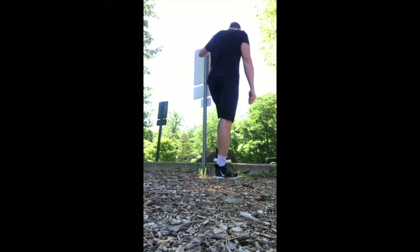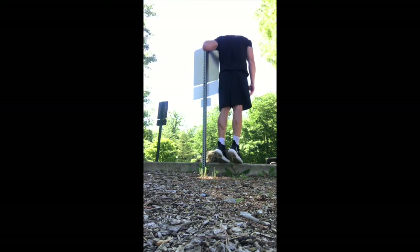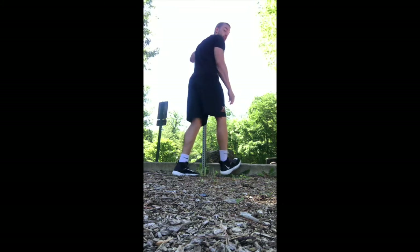This next one is calf raises. I'm going to demonstrate right over here on the curb where I found a sign or a metal pole I can hold onto for stability. Focus on that full stretch — the ankle needs to be all the way down with the heel almost touching the ground, your foot on the curb or a step or whatever you have. Then you want to fully contract it up and squeeze and stretch. Notice each time I'm getting a full contraction so that muscle is really working to stabilize, and then I'm getting a full stretch, making sure we really develop our legs and are the best basketball player we can be.